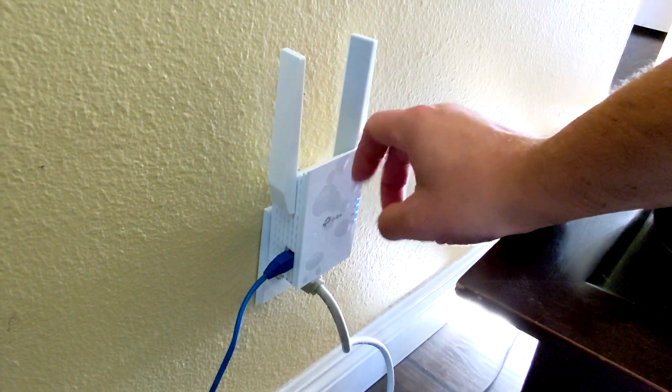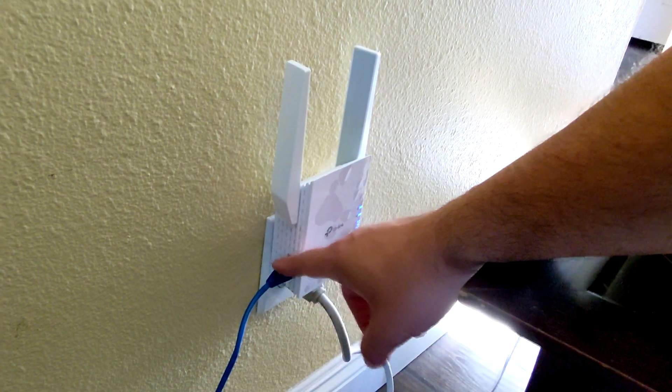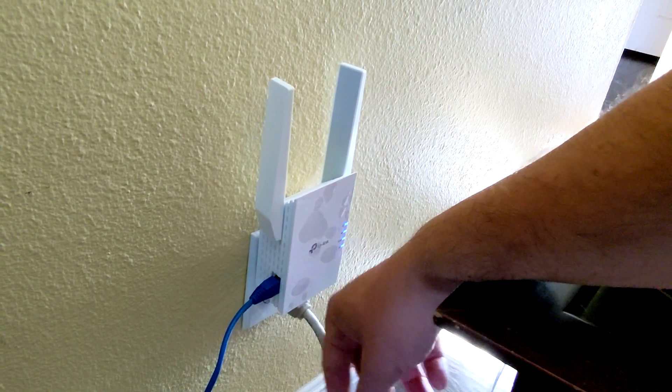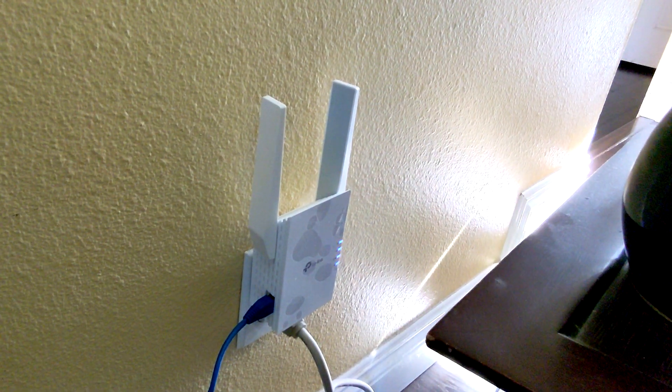I'll show you what the extender looks like. Here is the TP-Link extender — it's nice that it has a little ethernet port on the side. It uses the TP-Link OneMesh network, so it's pretty straightforward and easy to connect. This seems to be okay.